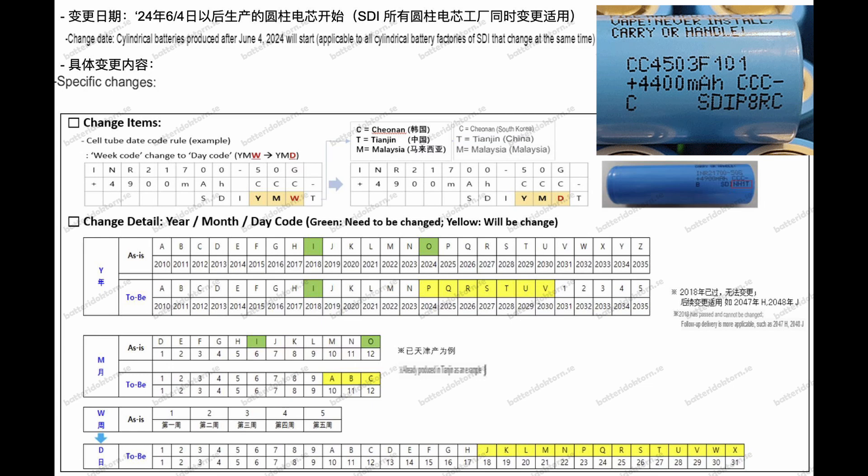The second character, which is an 8, is the month of production. It used to be a letter — now it's a number in a base-12 system, meaning A is 10, B is 11, and C is 12. So an 8 means August, or month number 8.